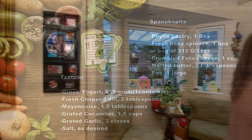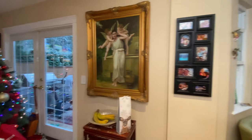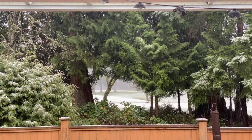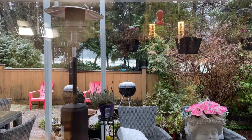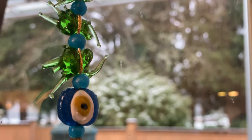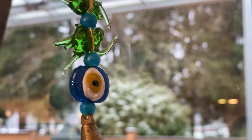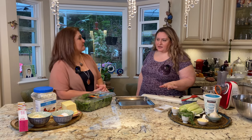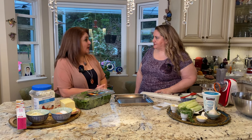Oh my God, you have a beautiful, cute house with your decoration of a Christmas tree. And look, it's snowing today. It's beautiful, isn't it? And you have a golf course behind your yard, right? Isn't it lovely? So what's cooking today? We're going to make some Greek food — spanakapita and some yummy dip for it.